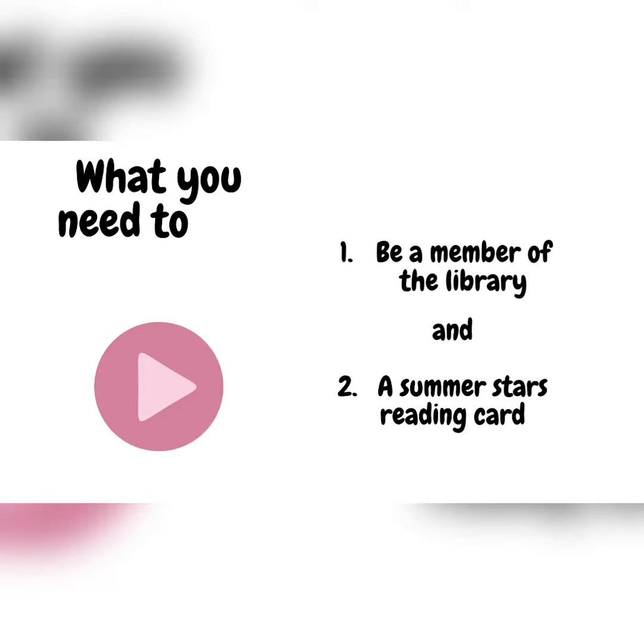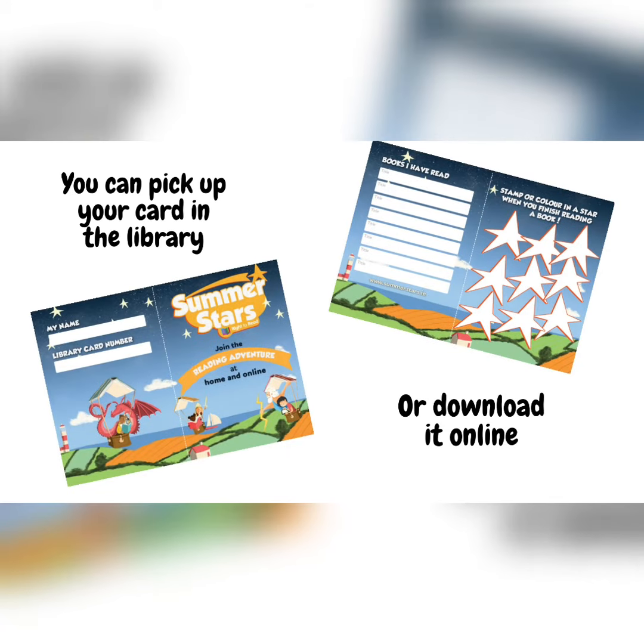Hi everyone! This is a short video to tell you all about our Summer Stars reading adventure. To get started, you need to be a member of the library and you need to pick up a Summer Stars reading card. You can pick up your card in the library or you can download it online at kikenneylibrary.ie.